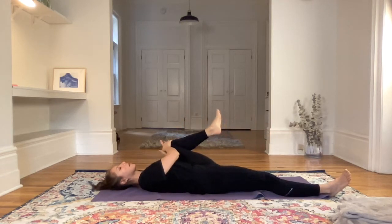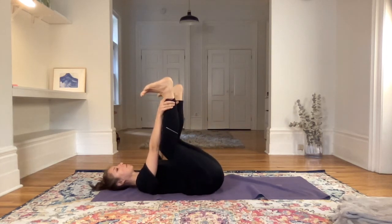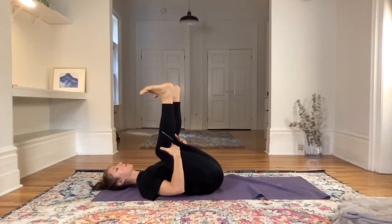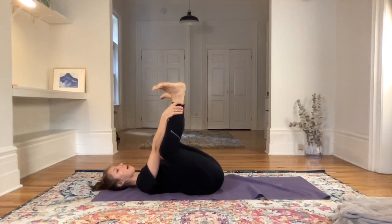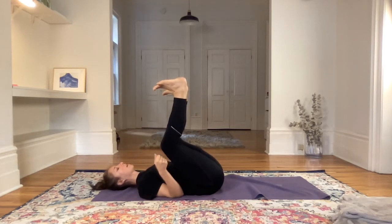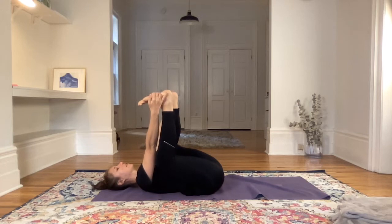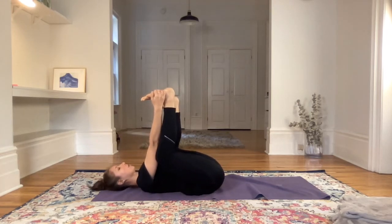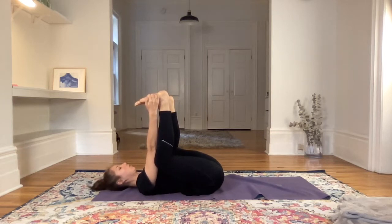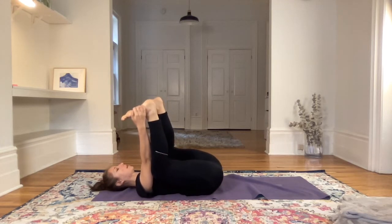Then if you're ready, we'll come into happy baby. Bringing the feet up, showing your feet to the ceiling. Maybe the palms are behind the knees, maybe at the calves, maybe outside or inside the feet, maybe you have a strap. Whatever option you picked, stay there for a few breaths. Then adjust the pose — notice where the shoulders are in relation to the ears and relax the shoulders closer to the ground.